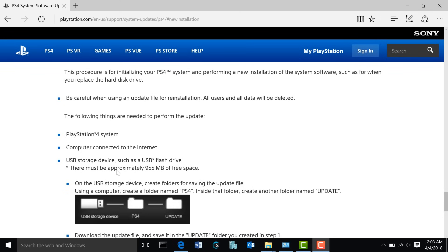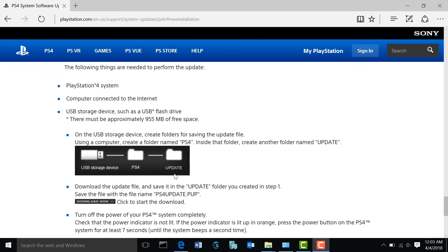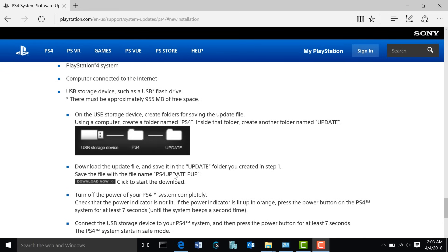Looking through the steps here, you're going to need a USB flash drive with at least one gigabyte of free space. Next, you're going to want to insert the USB flash drive into your computer and create a folder called PS4 right in the root of the drive. It needs to be capitalized: capital P, capital S, and then the number 4.